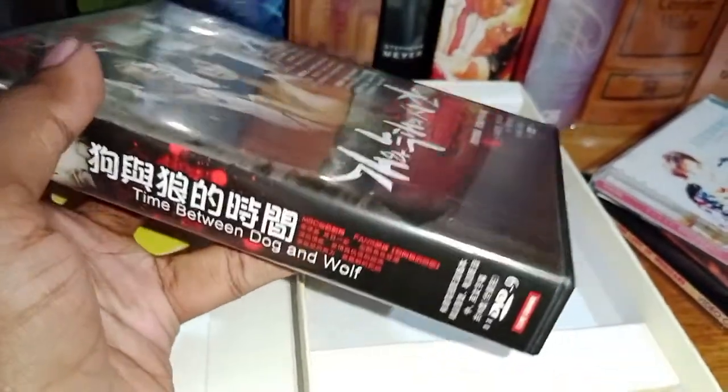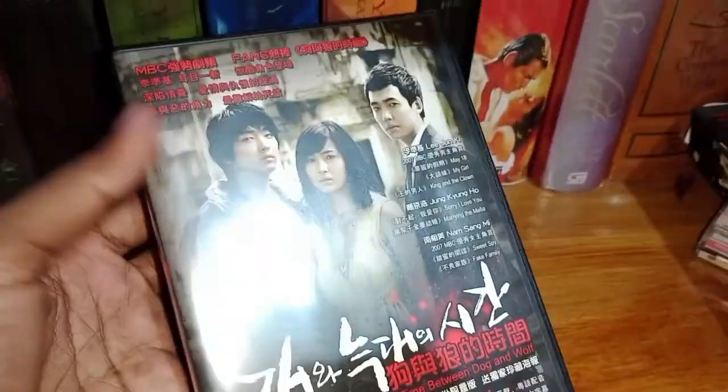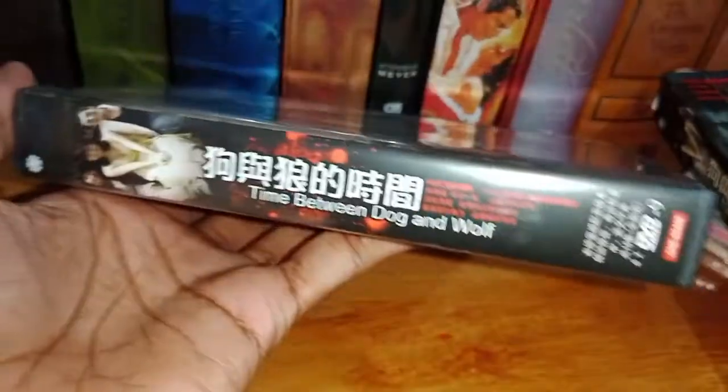...it consists of eight DVDs — DVD9. We're going to take a look at the discs. The design of the inner box is exactly the same as the design of the outer box.